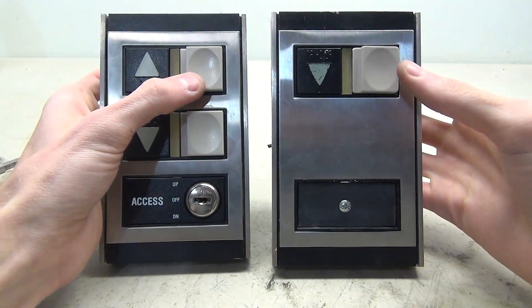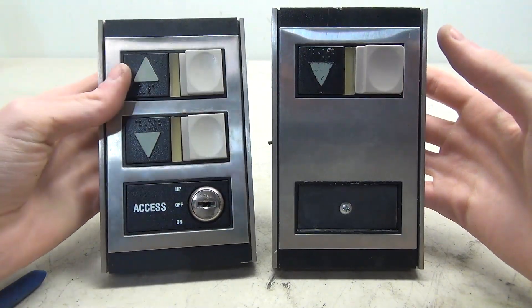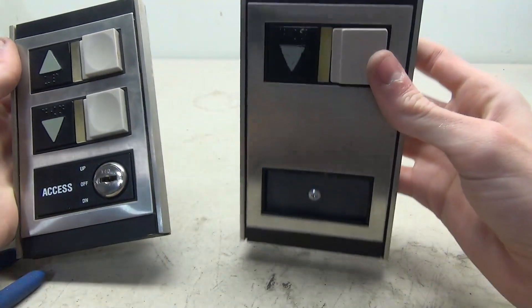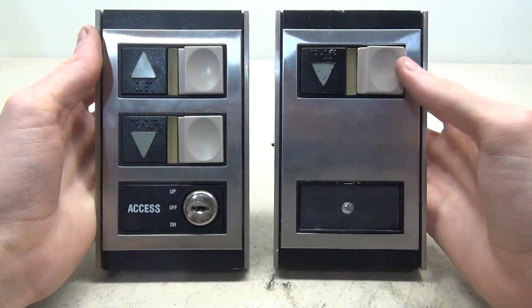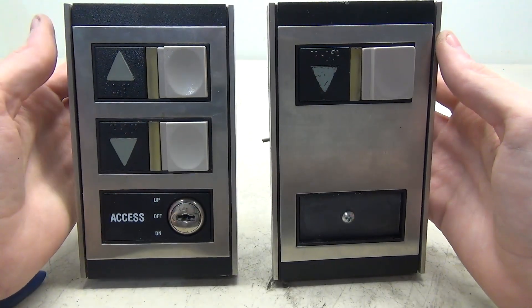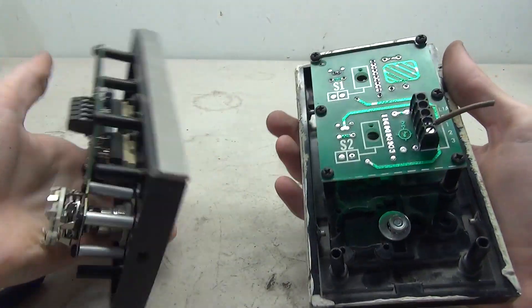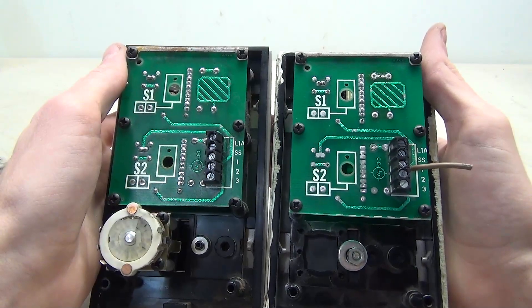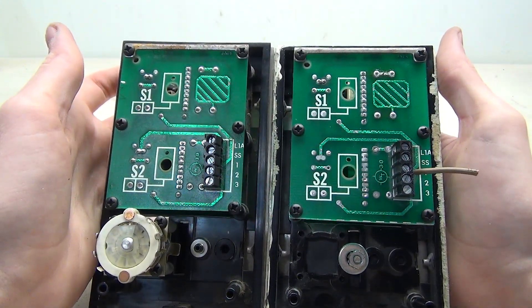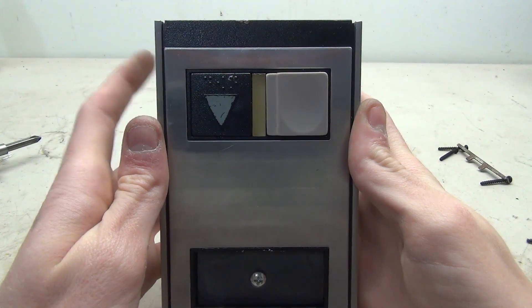My key switch transfer has been a success — the access key is now on the intermediate piece and it looks really good. Now it's time to begin with the wiring. I'm going to remove both circuit boards from these panels, show you what each one looks like, and then show you how to hook it up.